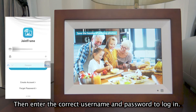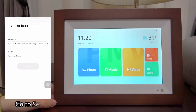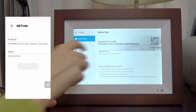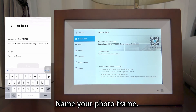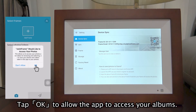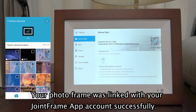Then, enter the correct username and password to log in. Go to Settings of the photo frame to check your frame ID. Enter the correct frame ID on the Joint Frame app on your mobile device. Name your photo frame and tap Done. Your photo frame was linked with your Joint Frame account successfully.